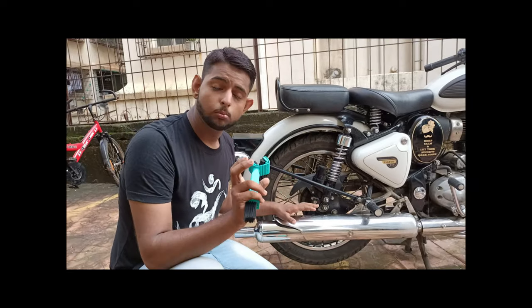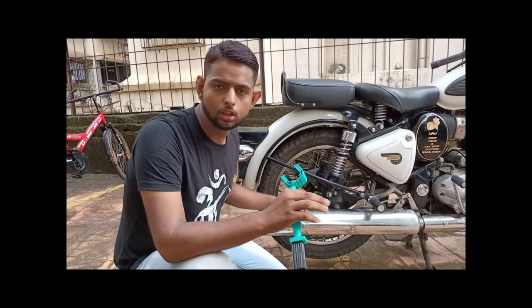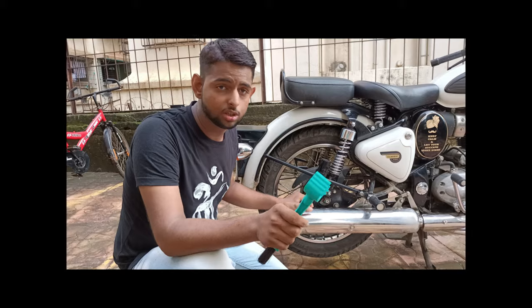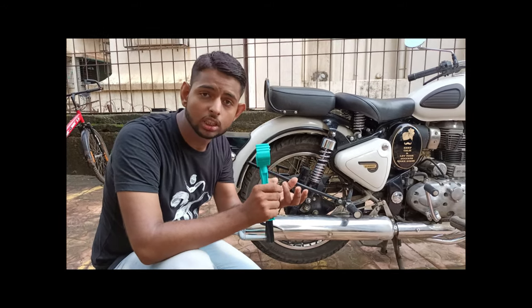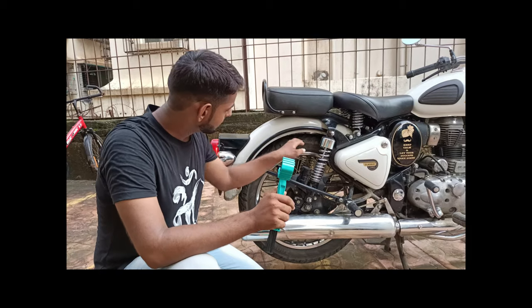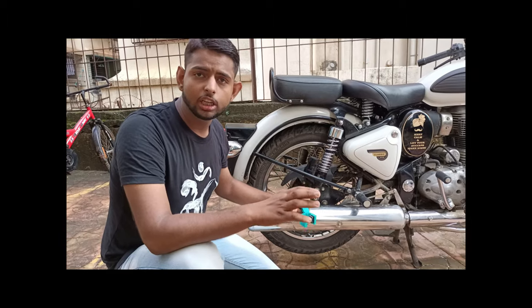When doing chain lubing and chain cleaning, you should never start the bike, otherwise you will lose your hands. You always have to clean the chain with the bike off. In first gear, the torque is very high, so your hands can get caught in the chain.